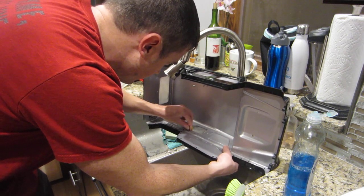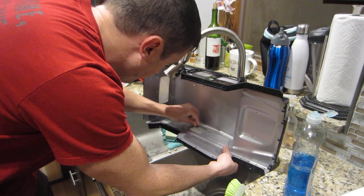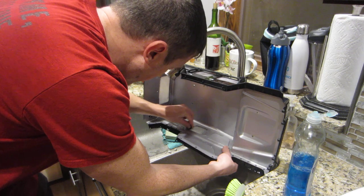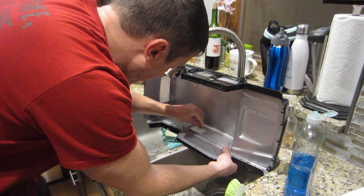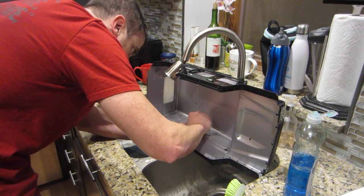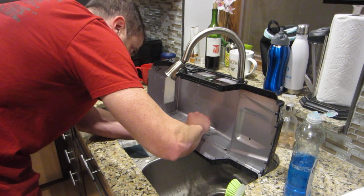Getting close. This is why you want to tear off tiny little pieces of sandpaper — there's a tiny little line on the left side here that I want to get.